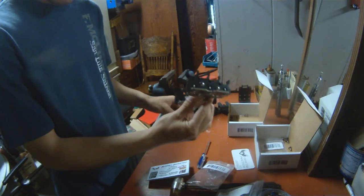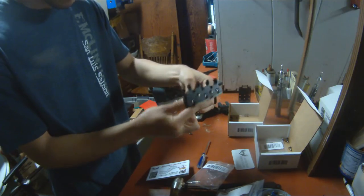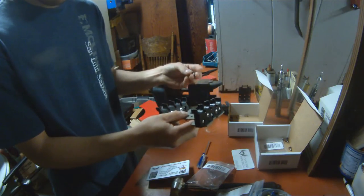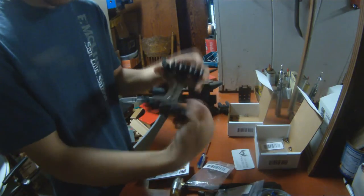Start by taking your caddy and taking the long binding post, installing it on the very bottom hole, and the medium binding post will go into the second from the top, so it will look something like this.